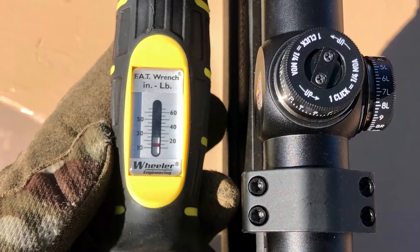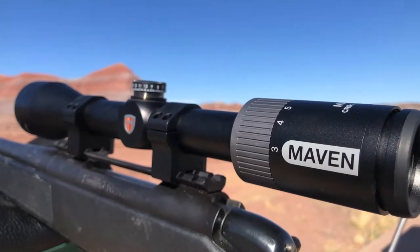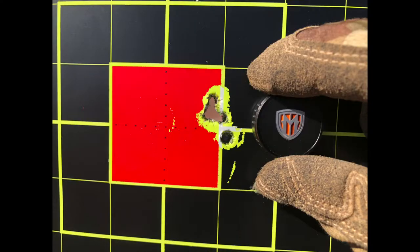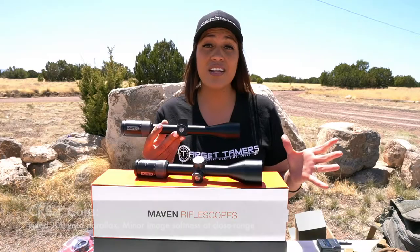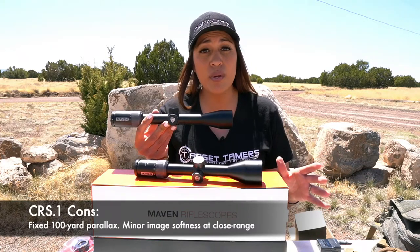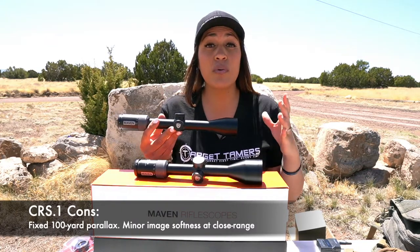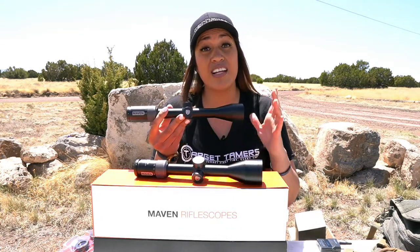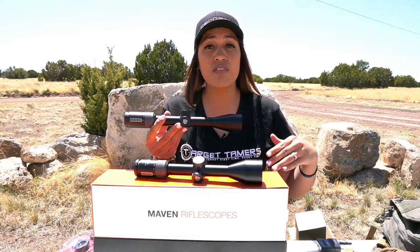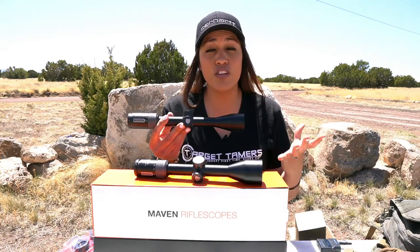Lastly, the CRS-1 went onto my favorite hunting rifle — my .270 — and it fit perfectly with the included rings. Even though it has a bigger kick than any other rifle, I achieved great eye relief and stayed within the eye box with no issues. For the dislike — I found nothing wrong with the CRS-1, so I'll be hypercritical: the clarity at 25 yards was a bit soft because it's factory set for focus at 100 yards. At 50 yards and beyond it was tack sharp, just slightly soft at 25.